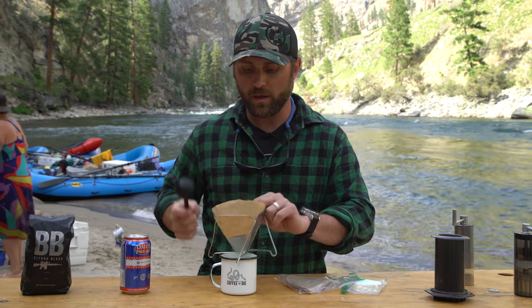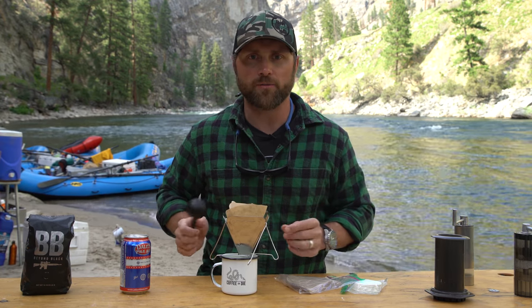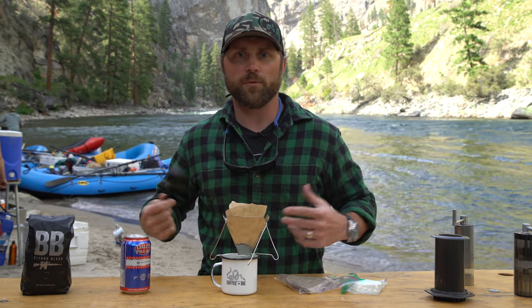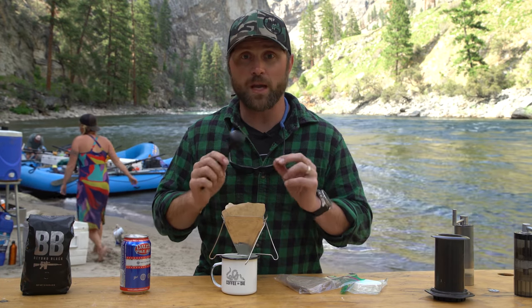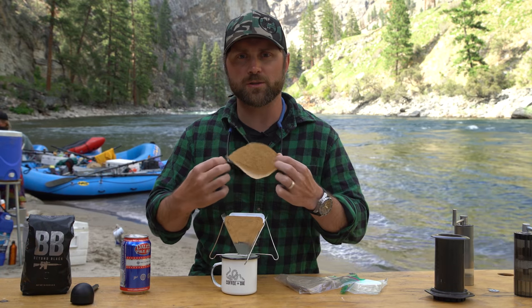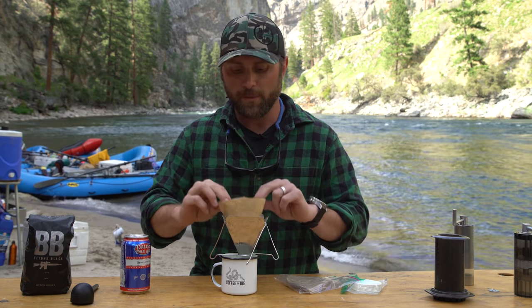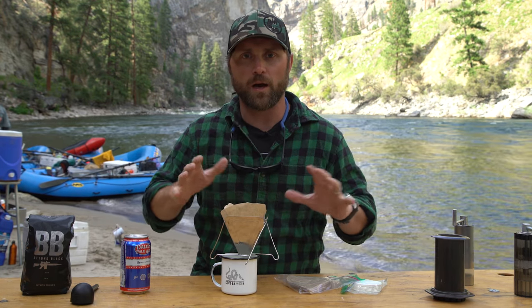16 grams of coffee — throw it in here, run hot water through it. So let's define hot water: bring it to a boil, let it sit for 10 to 15 seconds, and then push it through. Something interesting about a pour over is you start center and never work the edges of your paper. The reason you never work the edges is you don't want the water to saturate and pour around the filter and into the cup — you want the coffee to do that job.